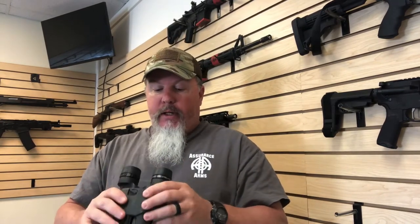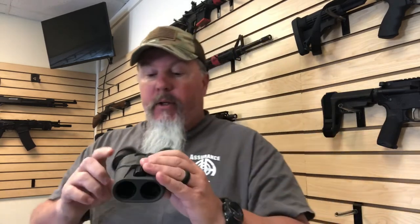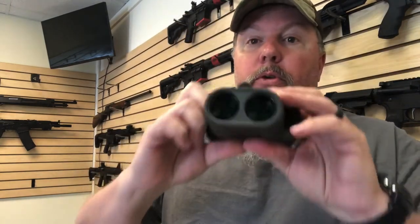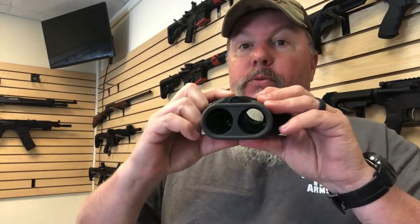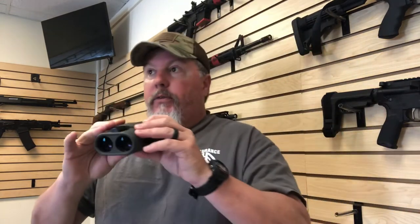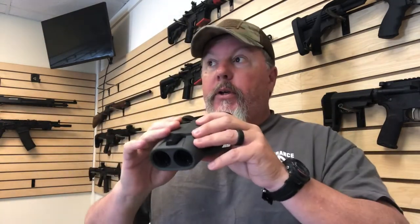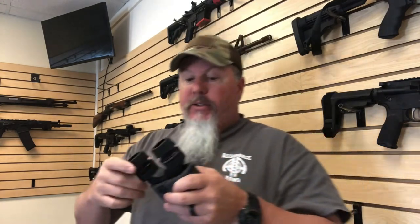Really a game changer for folks like me that maybe have a little hand shake going on, or if you're having to look through them for a long period of time. The reason is they have image stabilization. You're using regular binoculars, but then you flip that switch and all of a sudden everything is stabilized. They don't care how fast you turn it, up or down or what have you — there is zero shaking. I mean zero.